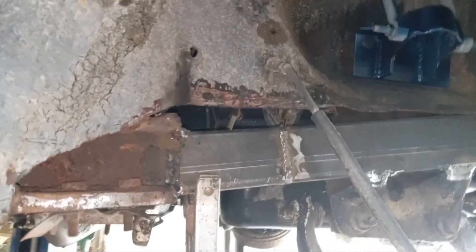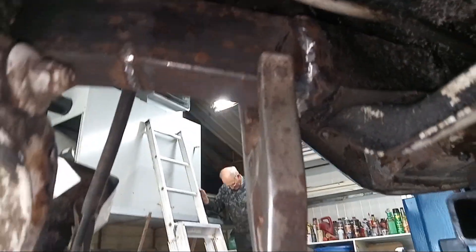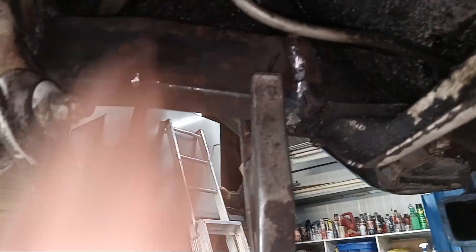I pretty much just finished welding in the frame — custom frame for the Rambler. Pretty proud of myself here, it just came out and turned out nice.